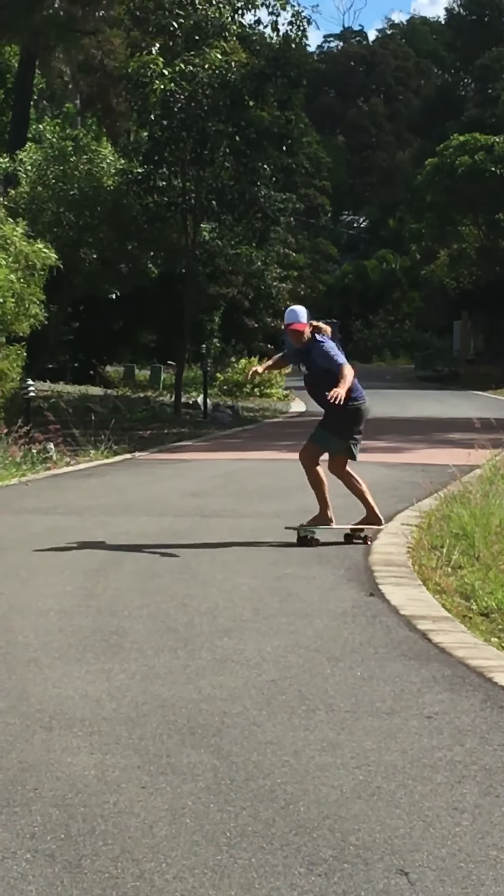So what you probably noticed is that the turning circle on this is a lot sharper, but also you would have seen me using a lot more of my body to turn this board. And for little spaces, these are fantastic for training as well.